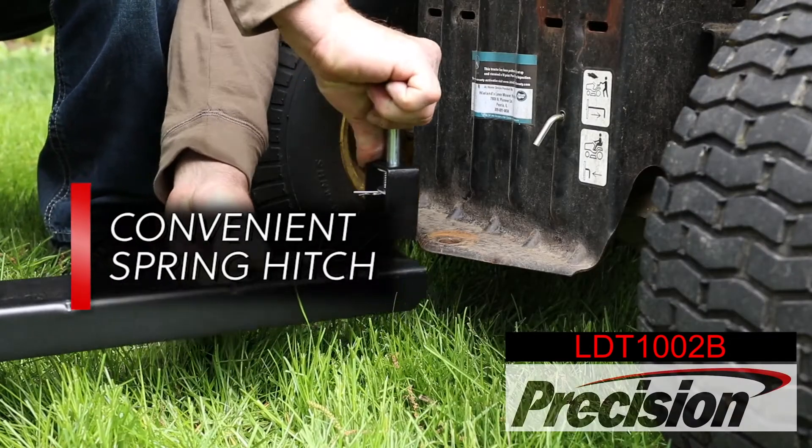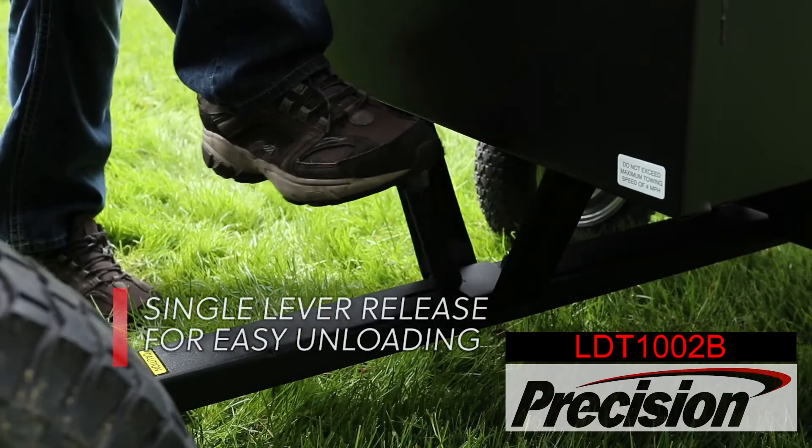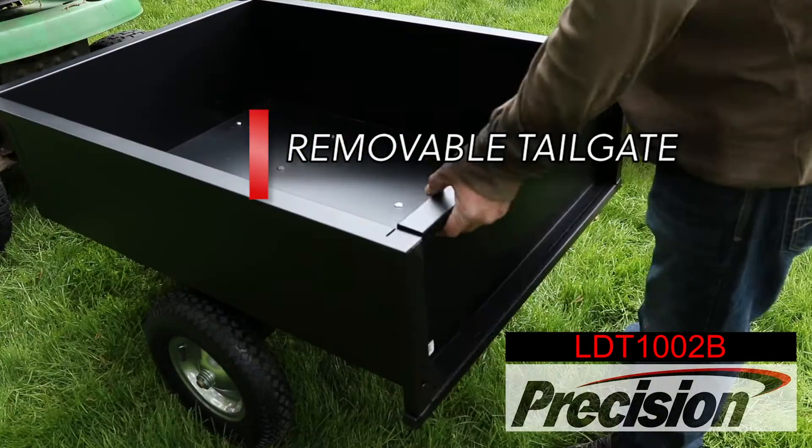Attach the cart easily with a spring hitch to any garden tractor. It features a single lever release for easy unloading and a removable tailgate.